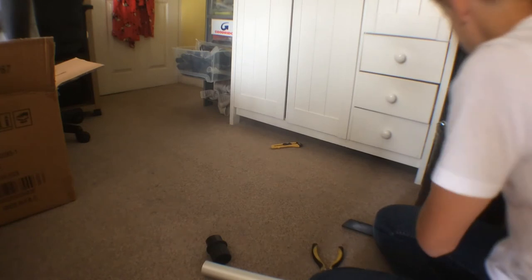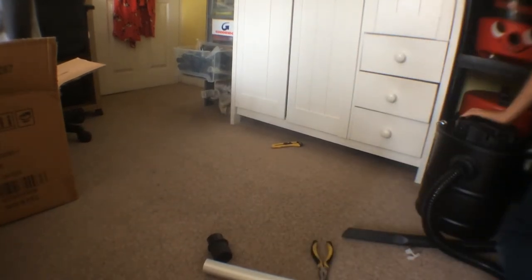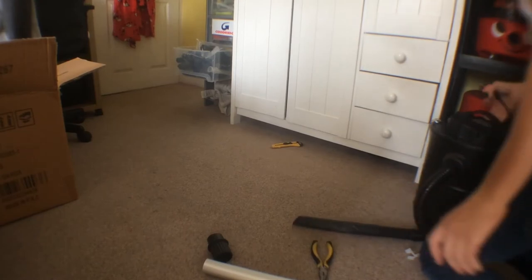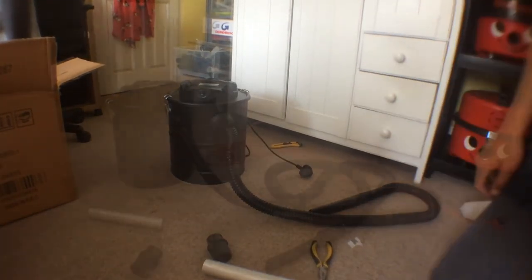27 quid - I might even just take it apart and modify it now. Let me just go and get some bits and we'll modify this, so I'll be back in a minute.